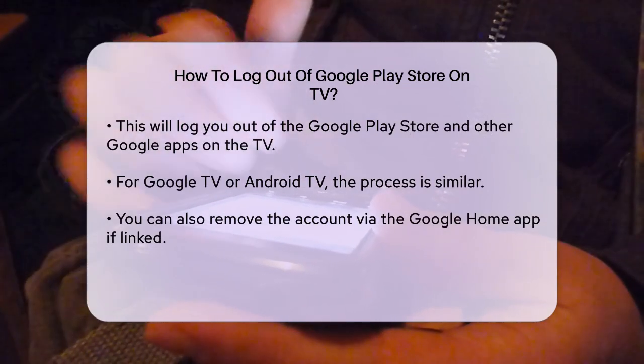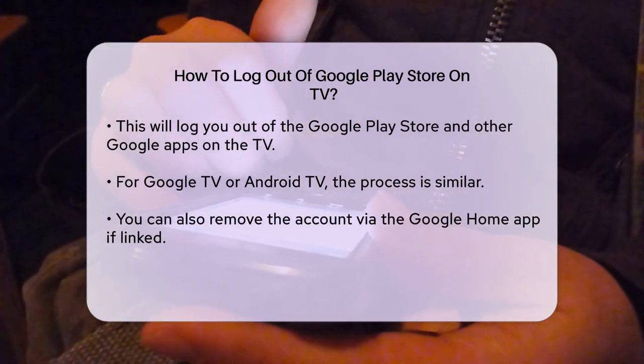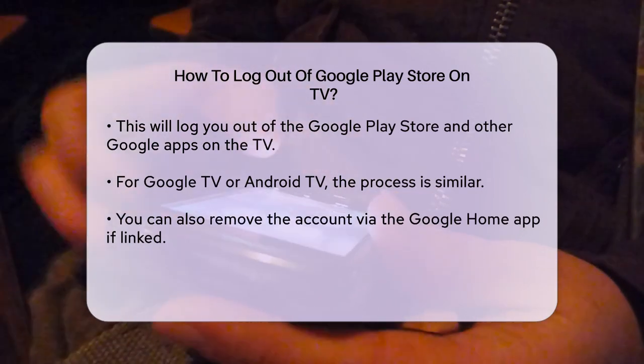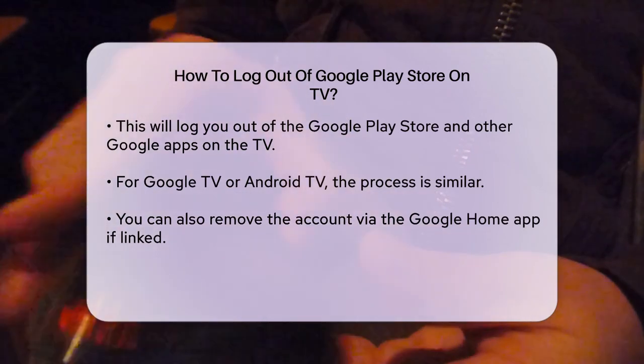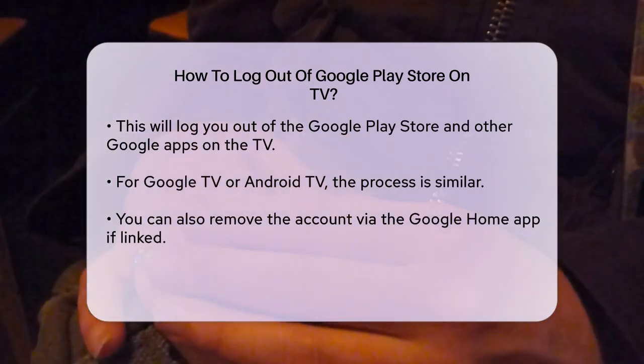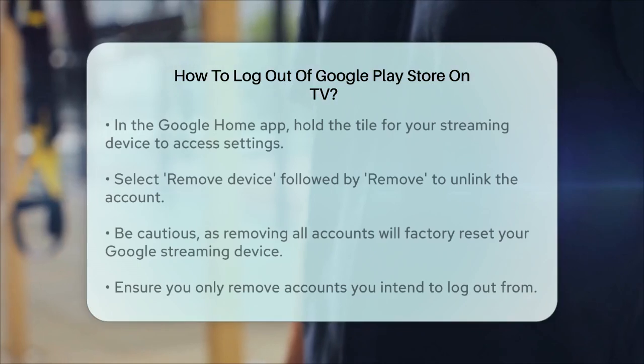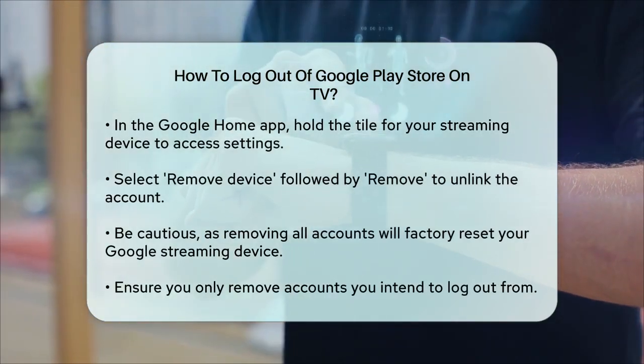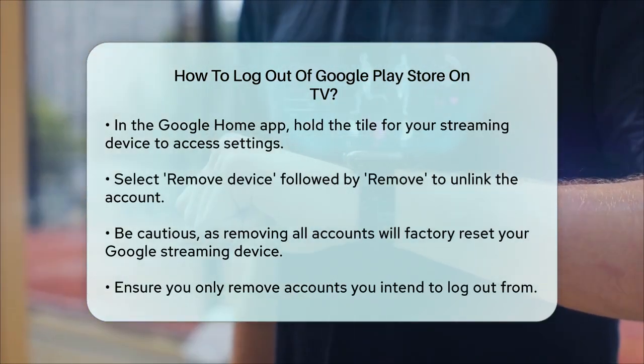If you are using a Google TV or an Android TV, the process is similar. You can also remove the account from the Google Home app if you are linked to it. To do this, open the Google Home app, touch and hold the tile for your streaming device, go to Settings, and then select Remove Device.